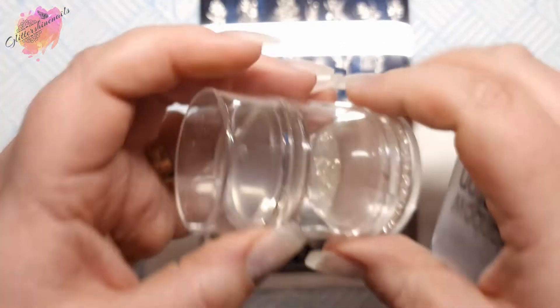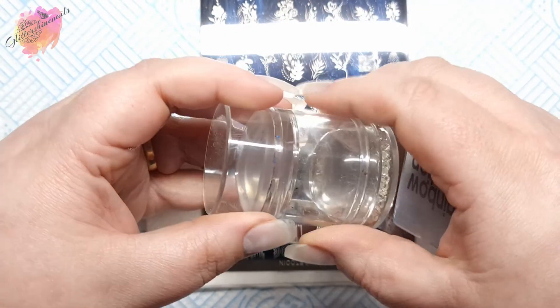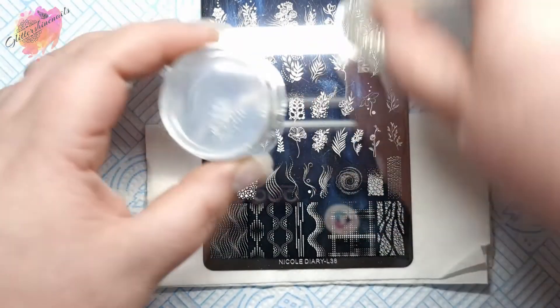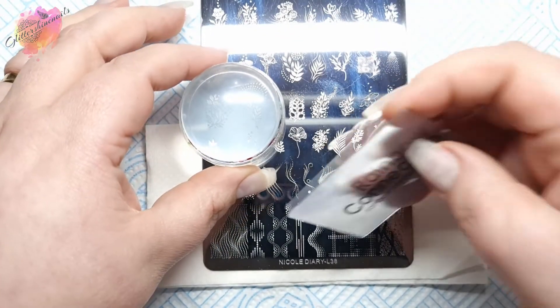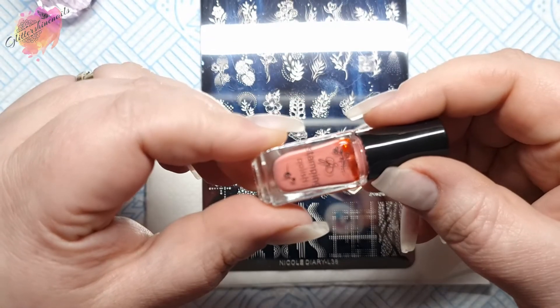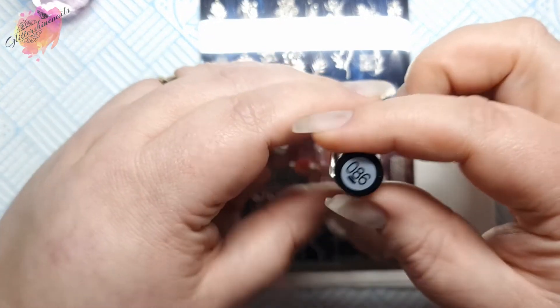I have my stamper and scraper — the stamper is an old holder with a clear jelly stamper head inside it. I also have six colored nail tips that I'll be swatching onto. For the first swatch, I'll be using a white colored nail tip along with a coral berry colored stamping polish.